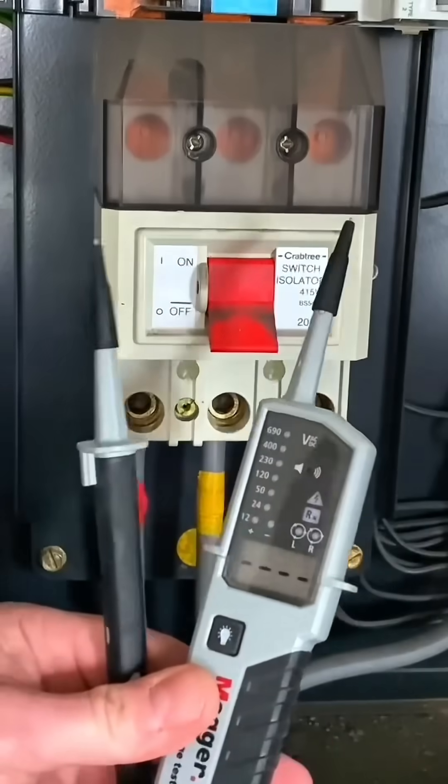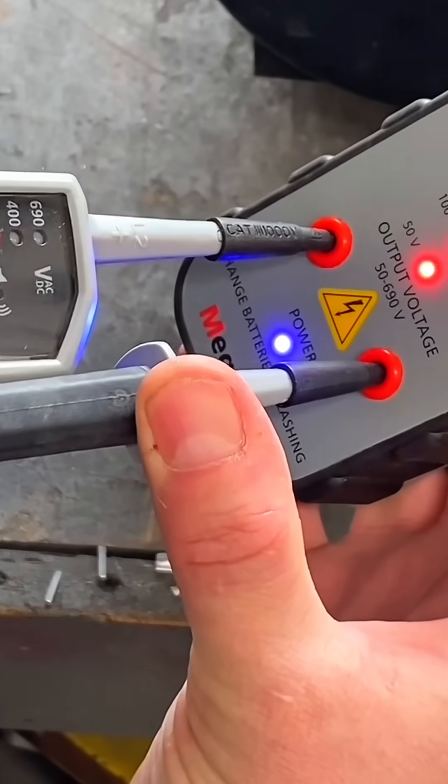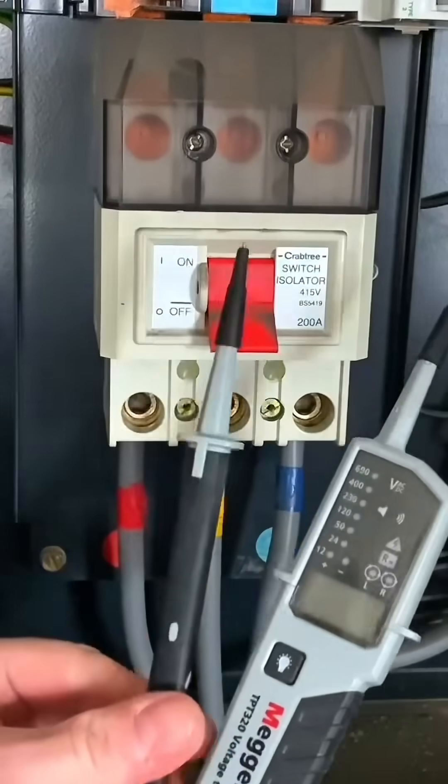I'm still going to check this again on my proving unit, because that's the practice I follow. But as you saw clearly through this sequence, the instrument went live-dead-live-live and self-checked itself as well.